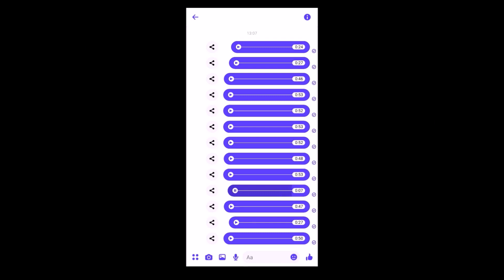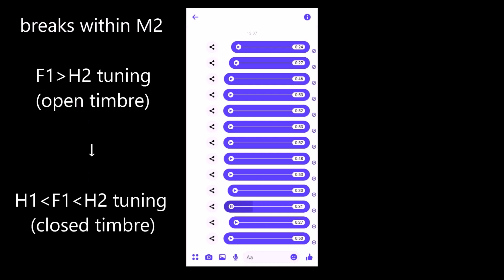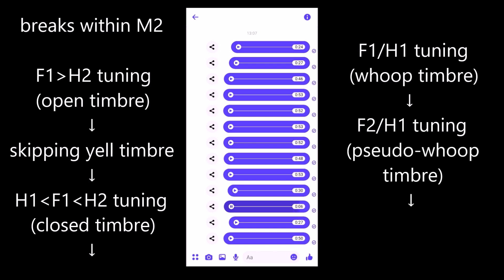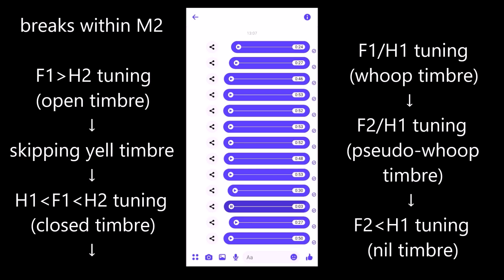If you want to get really nerdy about it, you can get several breaks within the falsetto mechanism just because of acoustics. So now it was breaking from open timbre falsetto to closed timbre falsetto, because it was kind of skipping yell timbre, as that one isn't really a very stable pressure balance in that falsetto range. Then there was another flip when the first formant locked into whoop timbre, then a flip where my first formant lost whoop timbre but my second formant — which is very close to the first formant on that U vowel — took over and locked into a kind of pseudo-whoop timbre. And then finally there was that crack into nil timbre, where it lost all lower formant amplification.